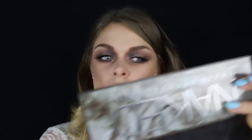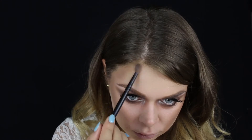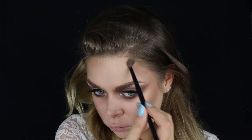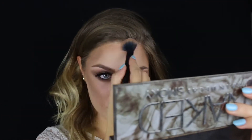Da biste preciznije uradili konture, možete da uvučete obraze u usta i tako ćete dobiti prirodan izgled tih kontura — vodilju kako bi konture trebale da izgledaju na vašem licu. Zatim dodajem zamišljene rupe na čelu, koje stavljam sa Kat Von D nijansom da bi bile tamnije i naglašene. Sada staru nijansu iz Kat Von D palete nanosim čak i u nos i oko nosa, što će mi dati dodatno zastrašujući look.